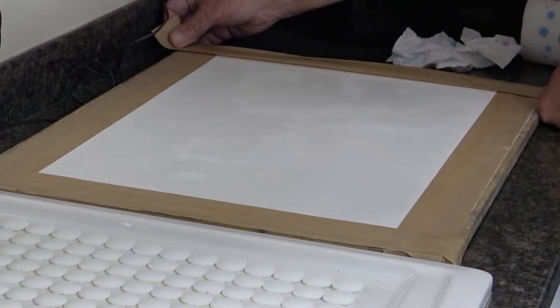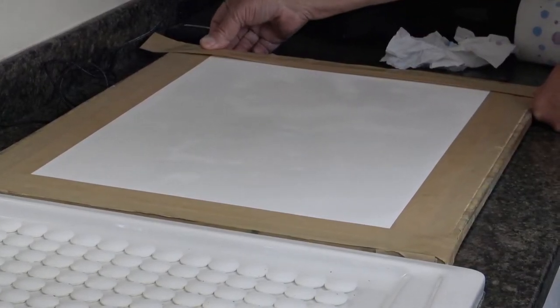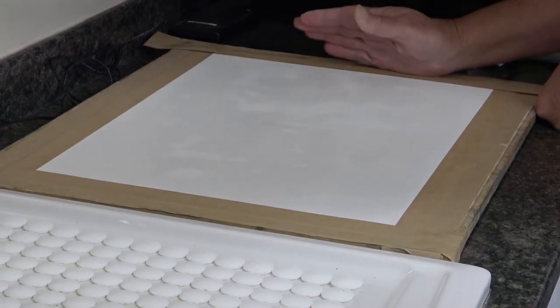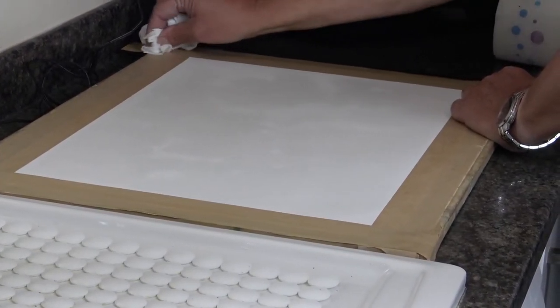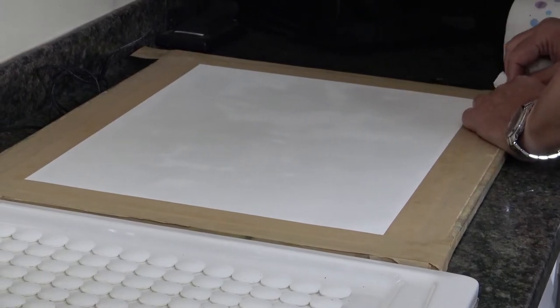I can see the paper is already swollen up and it's buckling. Now there can be a temptation here to try and flatten that out — don't worry about it, just leave it. You don't want to put a crease or a mark in this paper while it's wet, so just tape it down and have confidence that it will work.